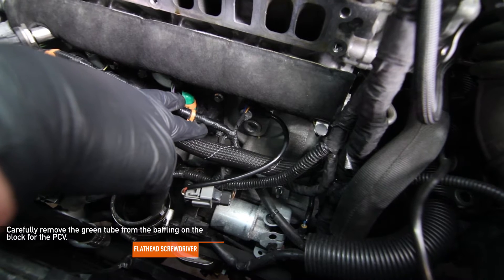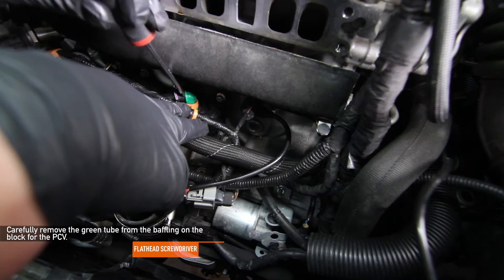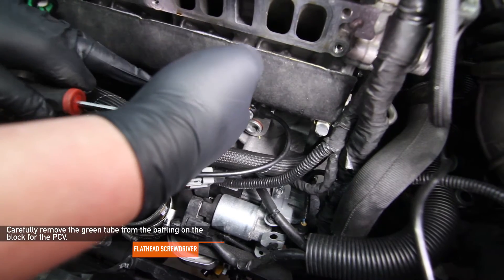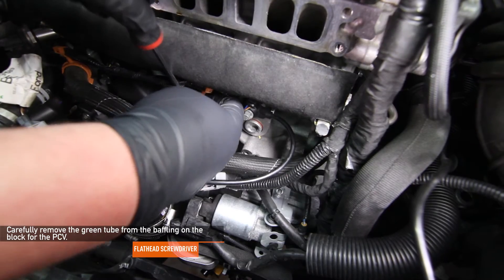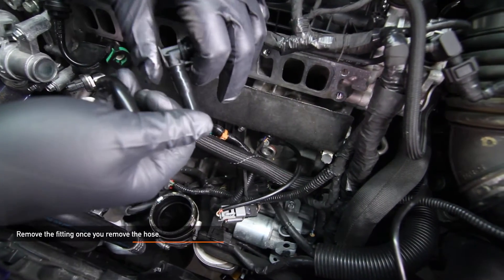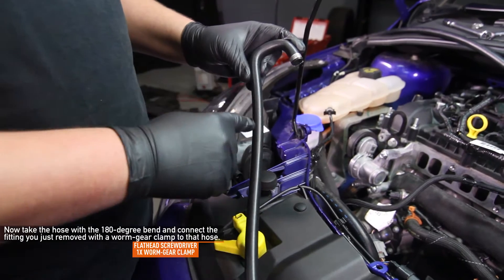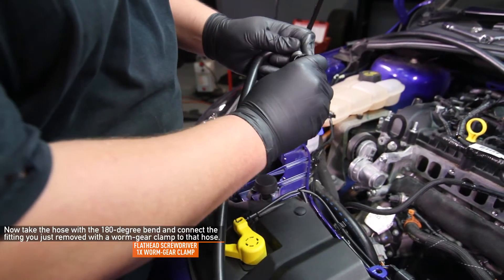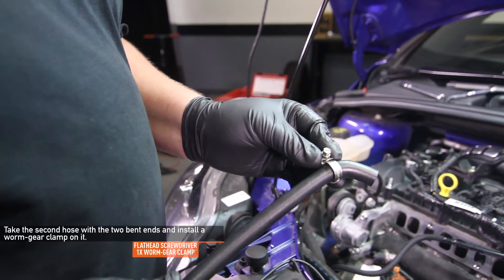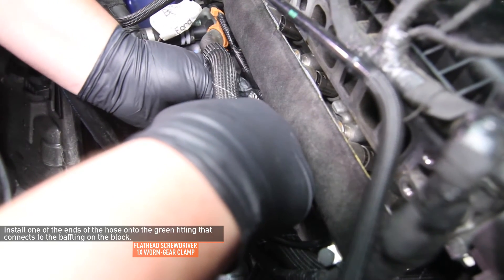Locate the green tube that comes out of the baffling on the block for the PCV. Take a flathead screwdriver and wedge it in between the plastic black hose and the green fitting and twist a little bit. The green piece is very fragile and cannot be replaced on its own, so be very careful. Also, be very careful around all electrical connectors. You may want to remove the orange clip that attaches a wire harness to the green fitting — the last thing you want to do is scratch a fuel injector wire. Remove the black fitting once you remove the hose; all you need to do is grasp and pull away. Now take the Mishimoto hose with the 180 degree bend and orient the piece you just removed onto that hose with a worm gear clamp attached. Tighten it with a flathead screwdriver. Take the second Mishimoto hose with the two vent ends and install a worm gear clamp on it. Install one end onto the green fitting with a worm gear clamp already attached while wiggling the hose on, then tighten using a flathead screwdriver.